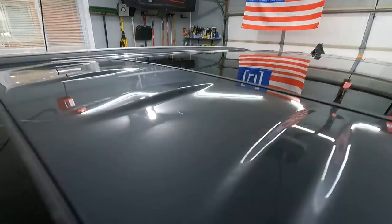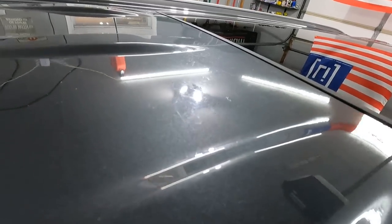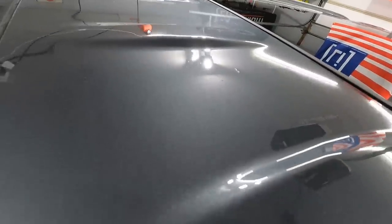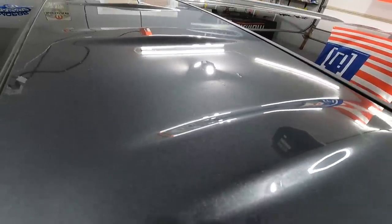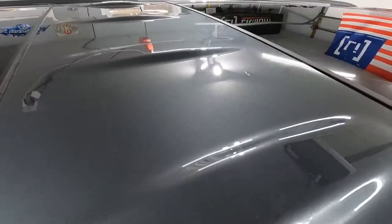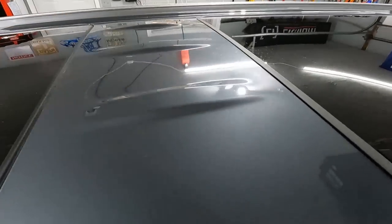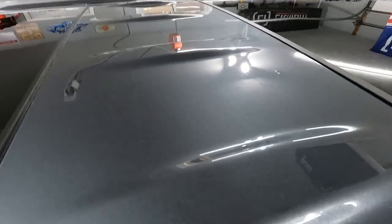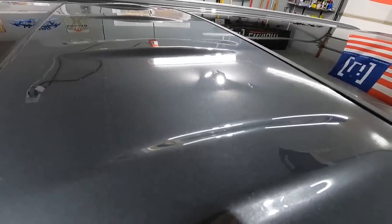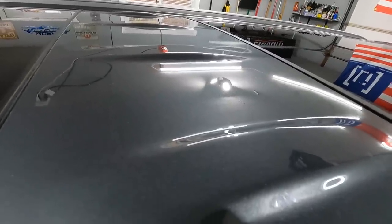Holy cow, check this out. Wow. Because we started with that, and now we've got that. That is huge — that's a huge improvement. That's a lot of weight off my shoulders because I hate polishing roofs. I don't know anybody that really does because it's awkward. You have to reach all the way over here. On a lot of cars, it's further, which makes it kind of difficult. This just made this job so much easier seeing it do that to the roof. That is awesome.